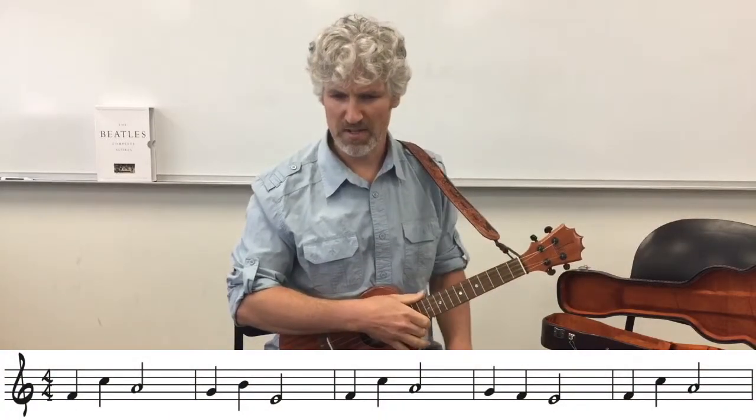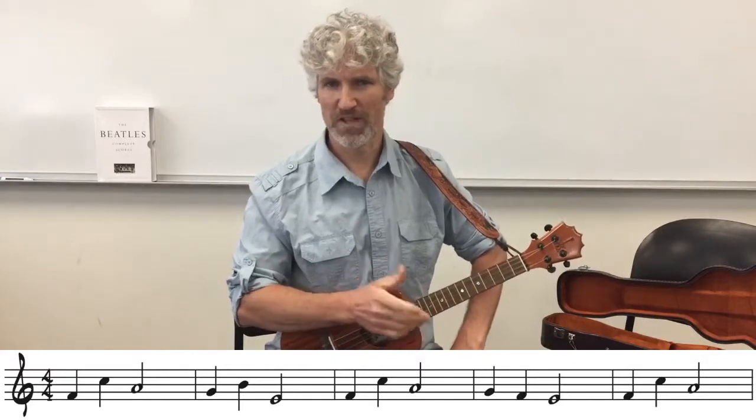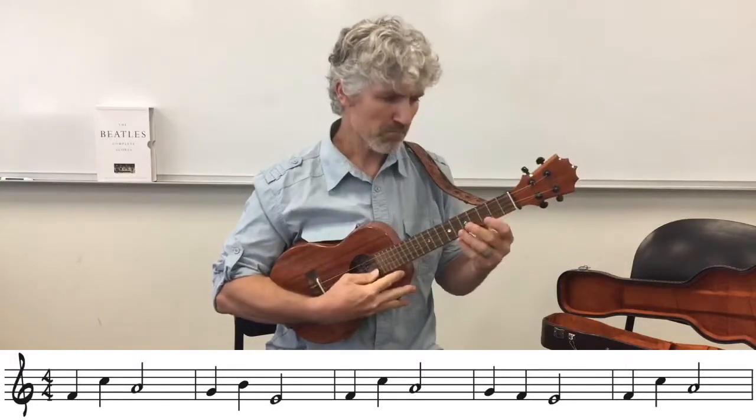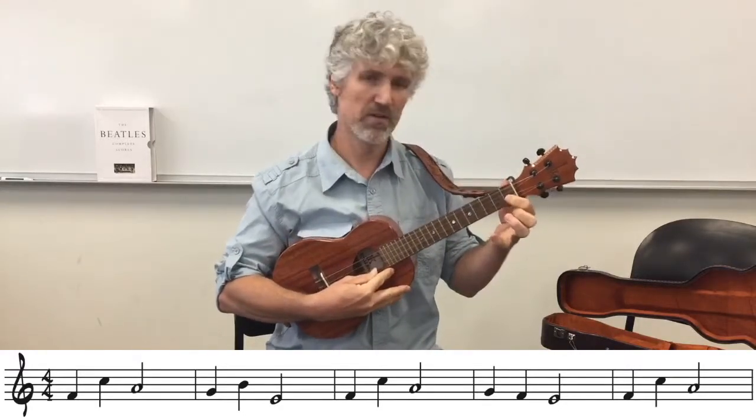So this is actually the first five measures, which includes part of the next line. Let's look at the first four bars. Notice your notes here - this is what we really need to solidify. We can start off with F.